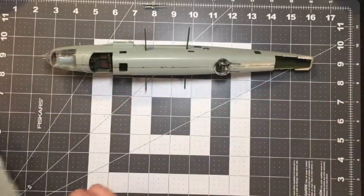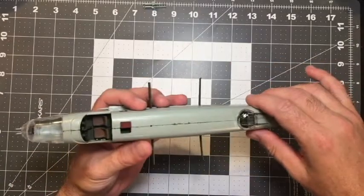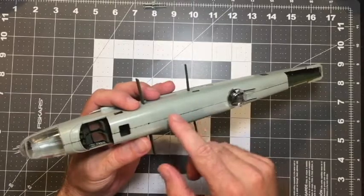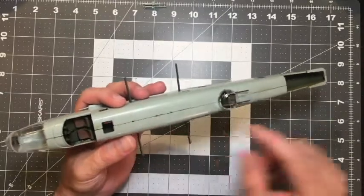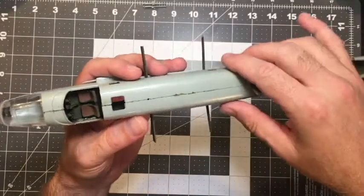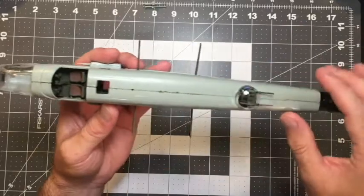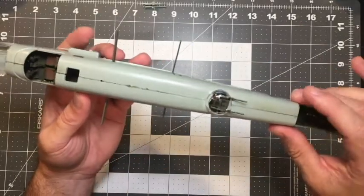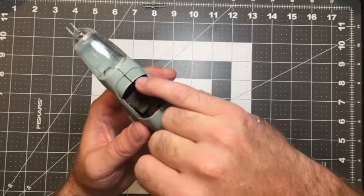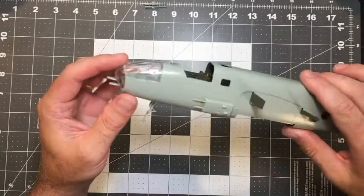The fuselage sides have been glued together, and you can see where the cement ran - it actually pulled some of the interior paint up and out of the seam. Where you see the little odd green color, that's the paint oozing out from the sandwiching of the cement. That went together fairly well, not a huge issue. There was a little bit of an issue at the front here, but that's going to be filled in with putty later, and the canopy is actually going to fit over that anyway.